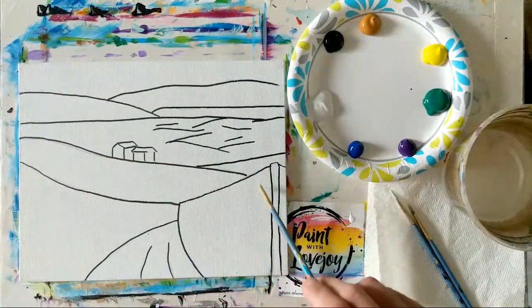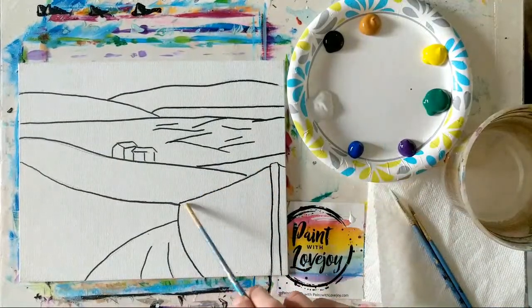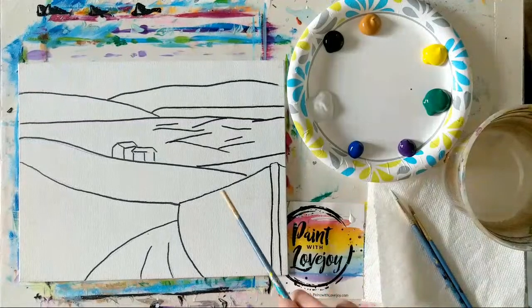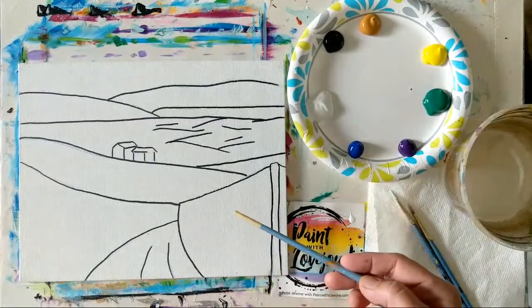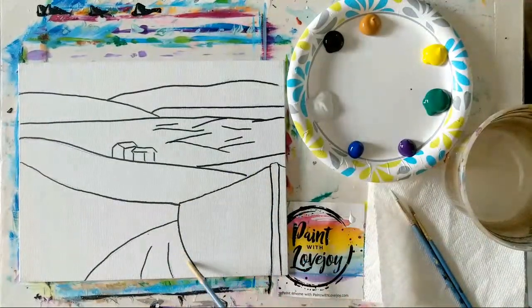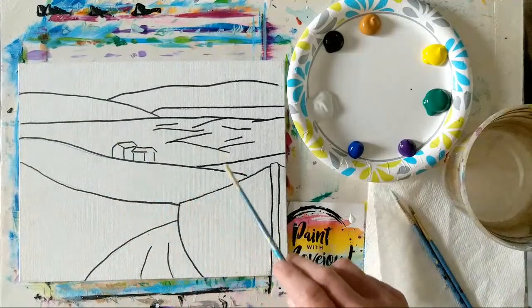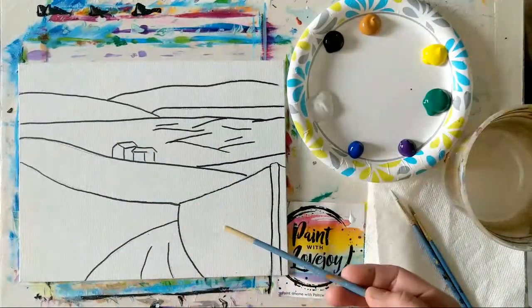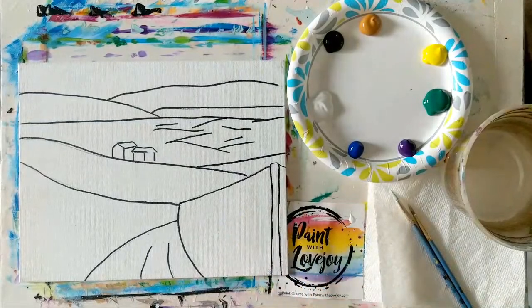We are doing a vineyard today on an 8 by 10 panel. These are our colors for today. We have the line drawing already on our canvas. You've got two options: you can pause the video, draw what you see, then pick up the video for the painting portion — or there's a link in the description box for what I call a traceable, which you can purchase, print out, and transfer with carbon paper. Traceables are a nice way for first-time painters to get that initial composition on the canvas.